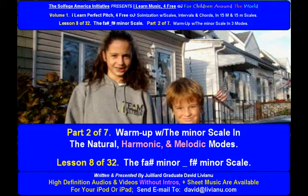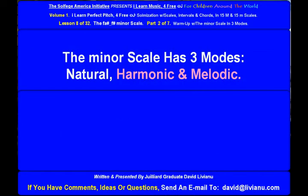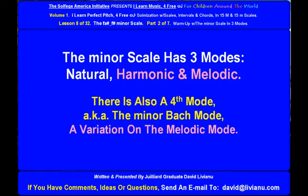Warm up with the minor scale in the natural, harmonic, and melodic modes. The F-Sharp Minor Scale is the minor relative of the A-Major Scale. The minor scale has three modes: natural, harmonic, and melodic. There is also a fourth mode, also known as the Minor Bach Mode, a variation on the melodic mode.